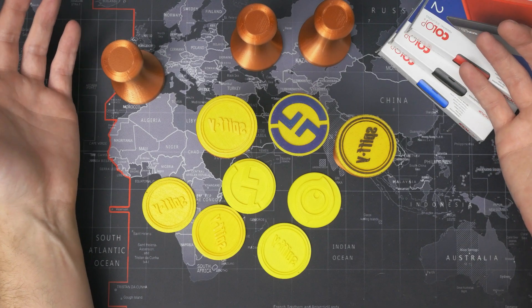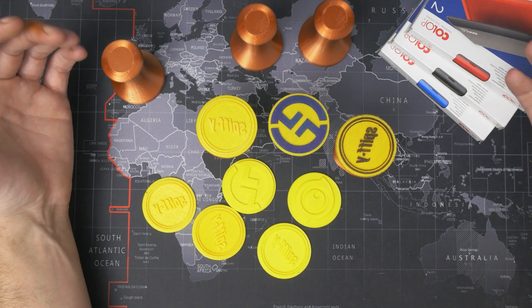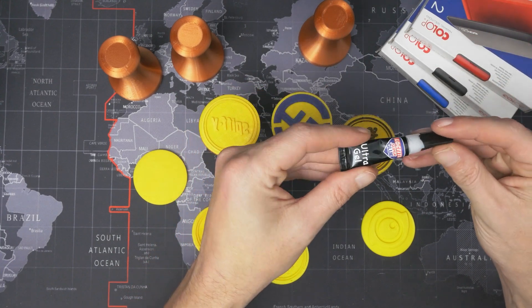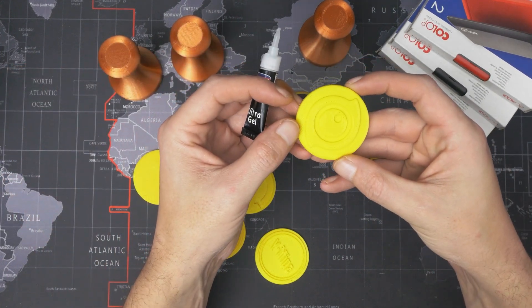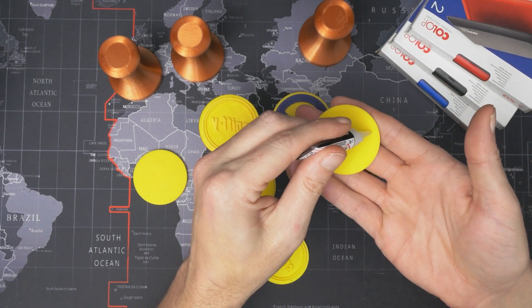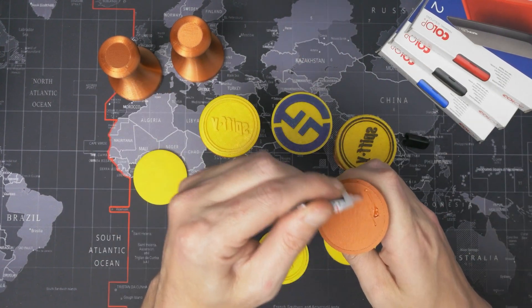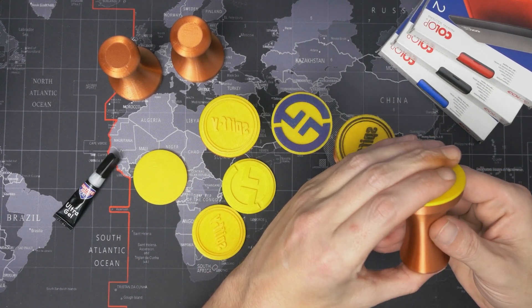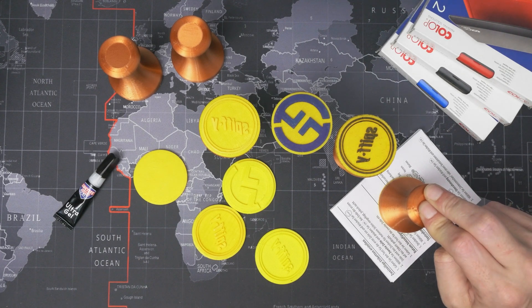There are only two components to the stamp — the handle and the stamp itself — so we've printed everything we need. Now we just need to glue them together. I'm using regular Loctite super glue. We put some on the back of the stamp and some on the handle, then smush these together and push down for about 20 or 30 seconds until it sets.